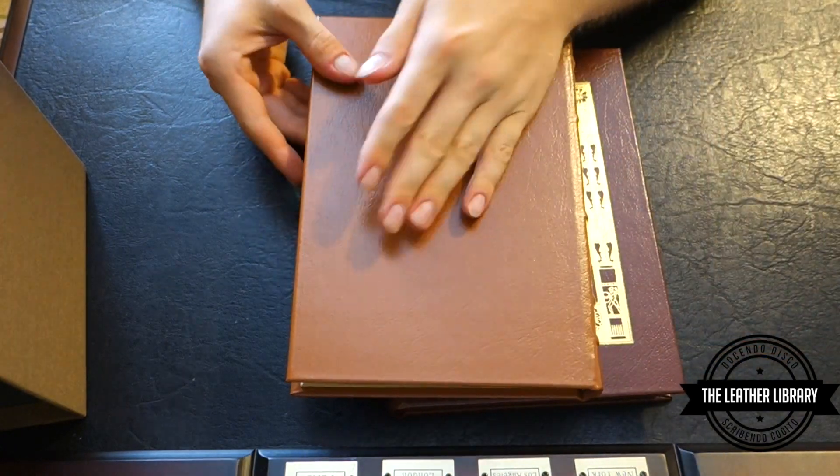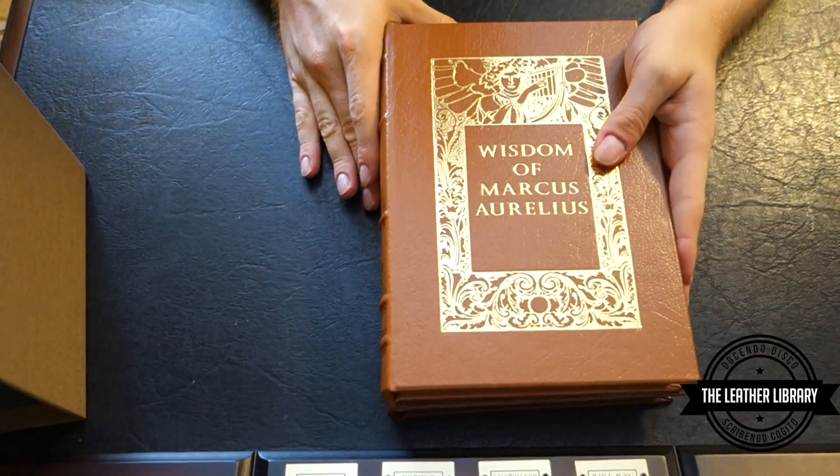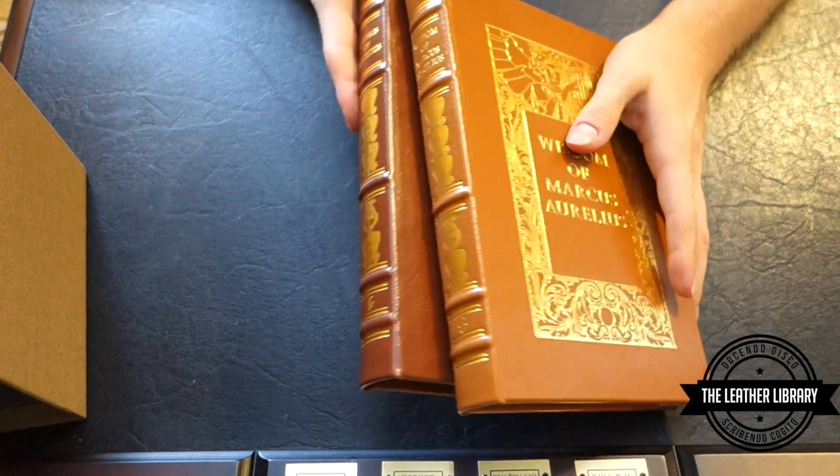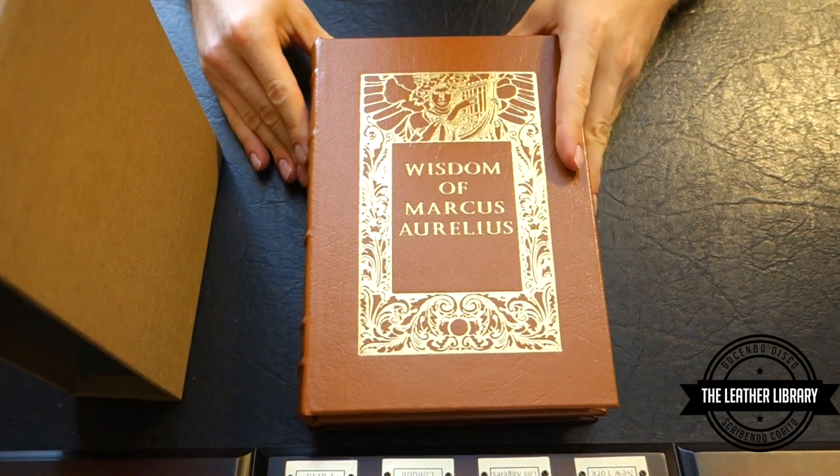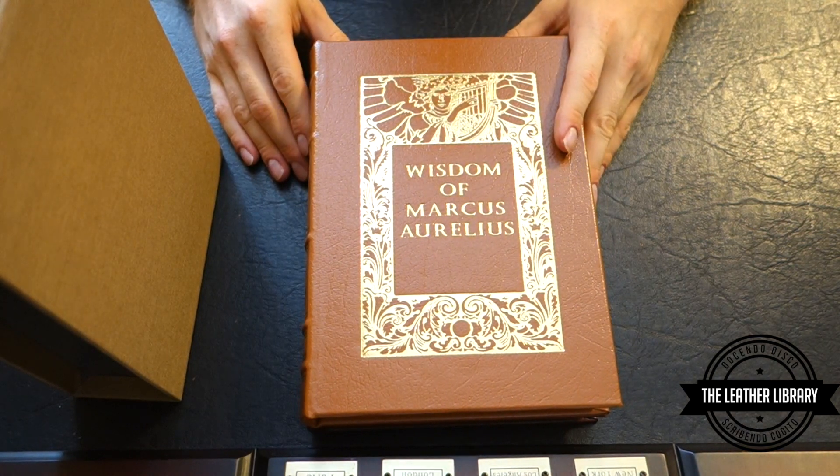Well, that's it — that's the Wisdom of Marcus Aurelius and the Sayings of Epictetus by Easton Press. I hope you enjoyed this video. If you have any questions, comments or concerns, you can leave them in the comments section below or send me a private message. Thank you again — look forward to the next video.